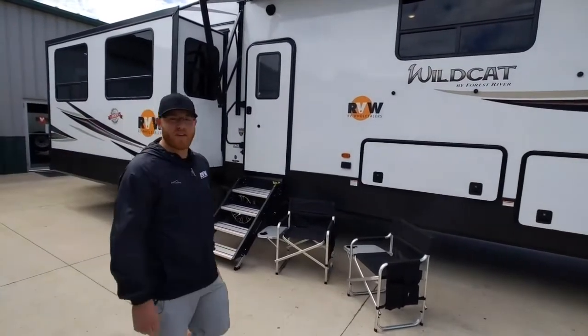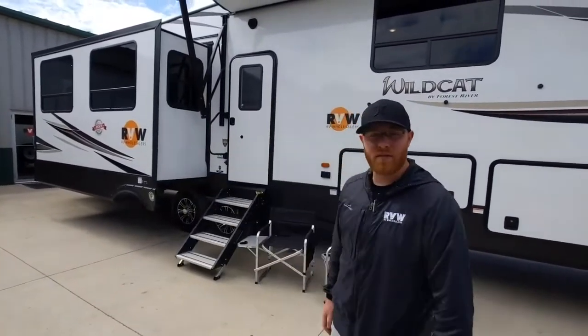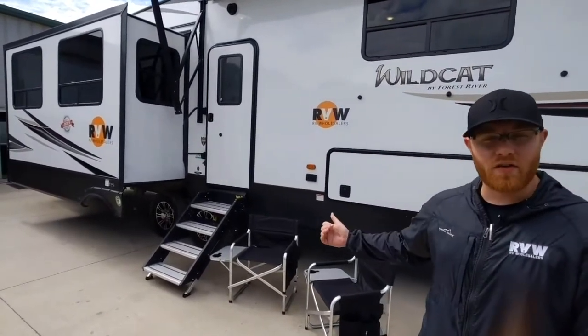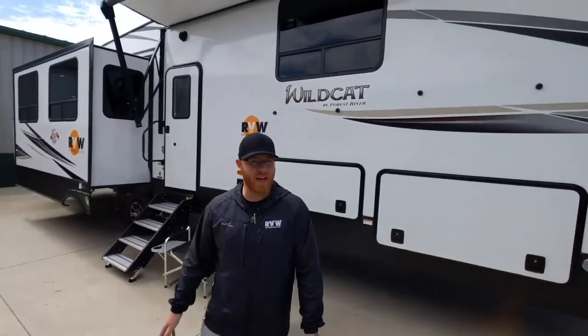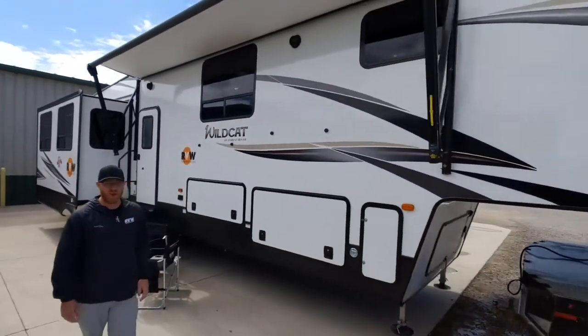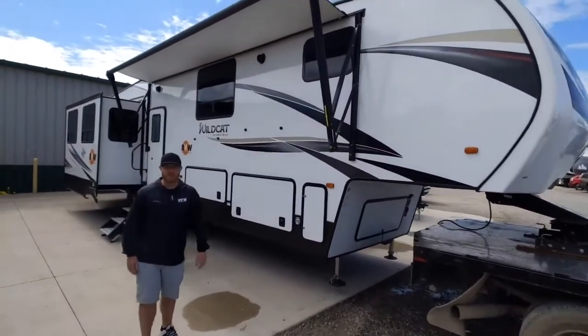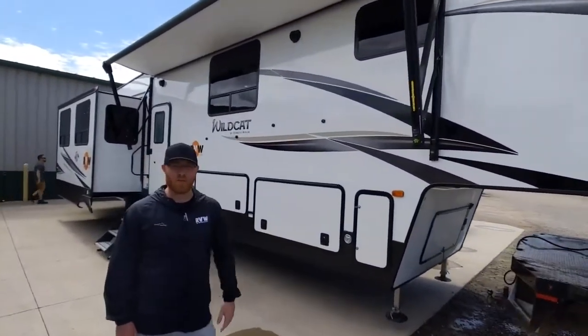It's just going to be me with you today — we're going to let Dave get some food in his belly, he's been out here working all morning. So I wanted to give you a look here. This is the Wildcat 384 MB. Mrs. Roberts, if you're watching, I'm doing this one for you — I know you guys are interested in this particular model, so I wanted to show you a little bit more in depth, and anyone else that's interested.